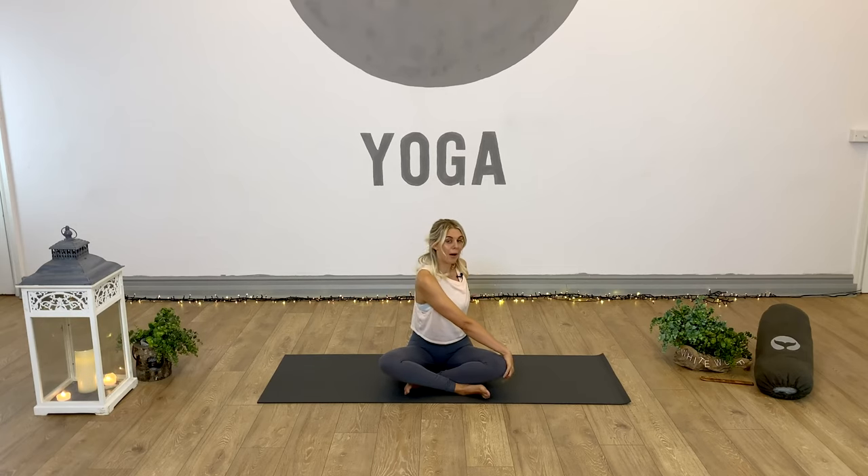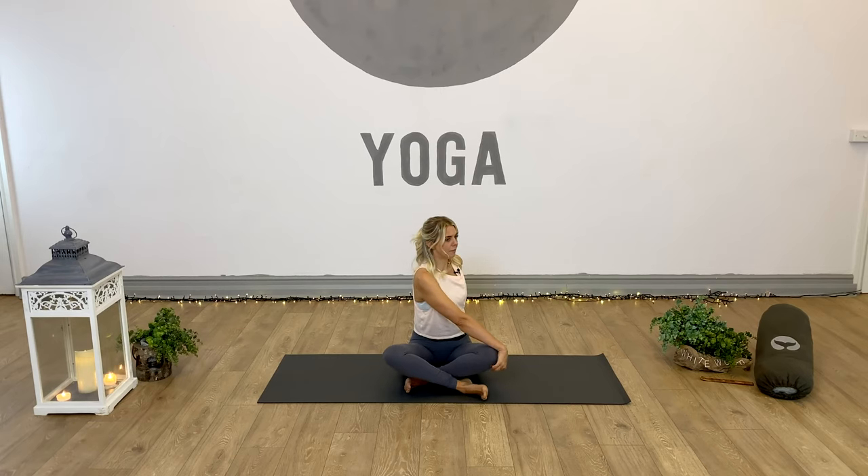We'll inhale, lengthen through the crown of the head, and then exhale, turn the head as far over the left shoulder as it will comfortably go. Inhale - it's just the neck, the cervical spine that's moving here, and then we take it to thoracic and lumbar, so we work the whole spine. Right hand comes outside of the left leg, left hand behind the back for support. Inhale, press through the left fingertips, lift and open, and exhale, twist and turn.